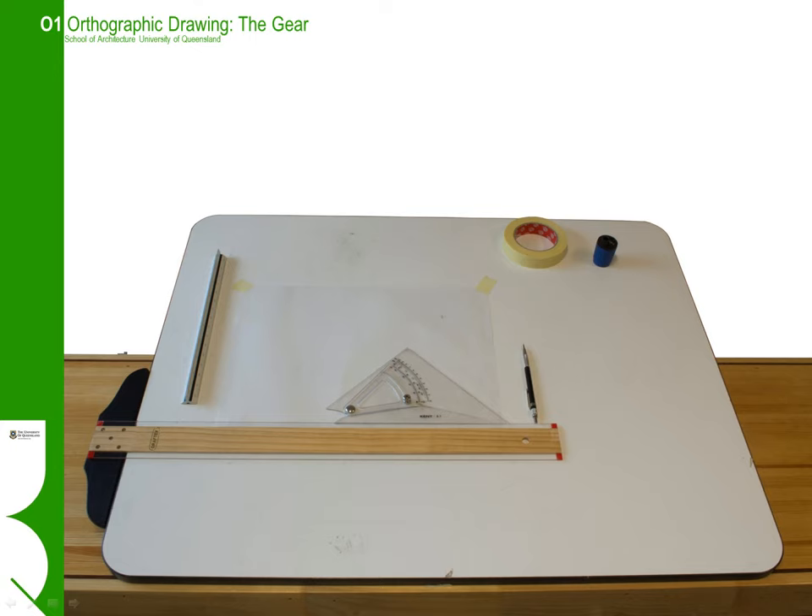Welcome to the general introduction covering orthographic drawing. In this first series of videos we will cover basic equipment, the gear and some tips on how to use it.